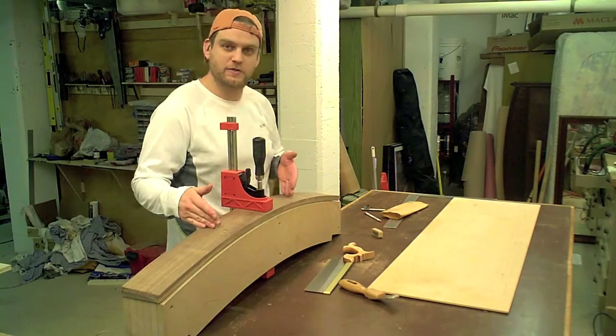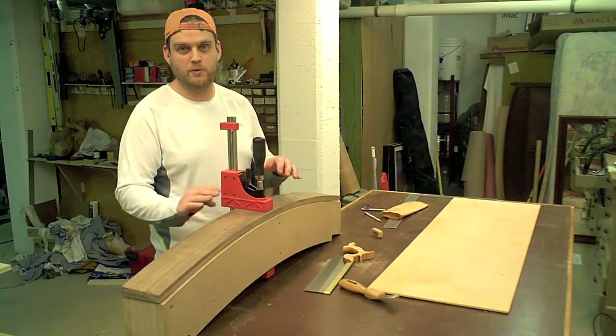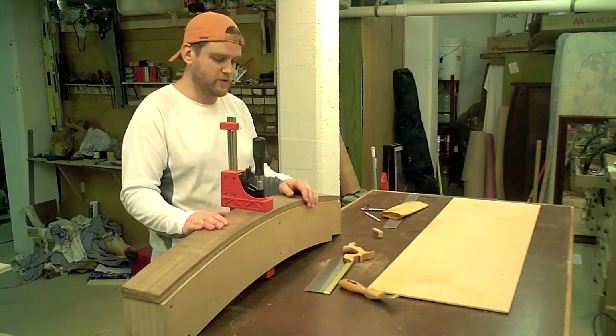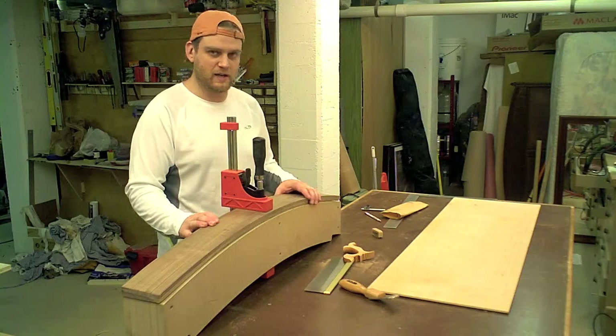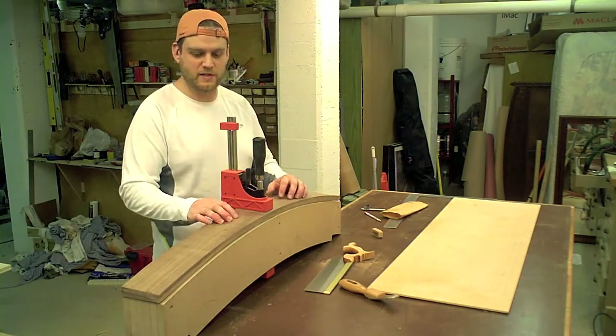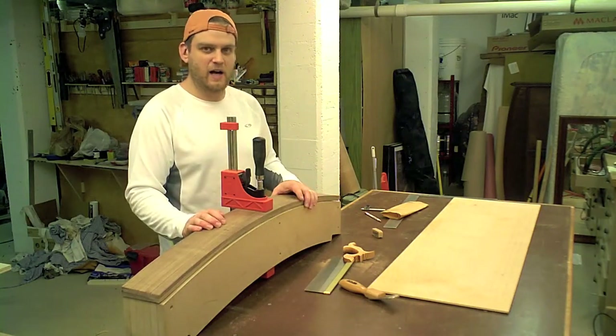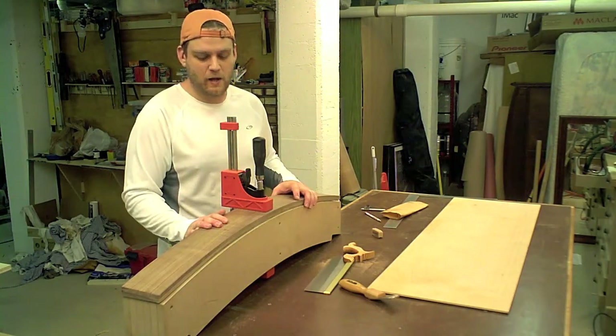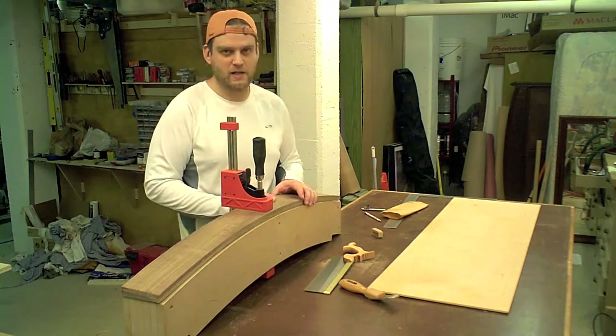The article calls for cutting out this drawer front using the table saw — creating a jig to rest this curve on, then running it through to get the two cuts for the front and the two sides. But I don't have a bandsaw to make that jig. I could make it other ways, but I figured this is a good opportunity to just use a handsaw to make these cuts.